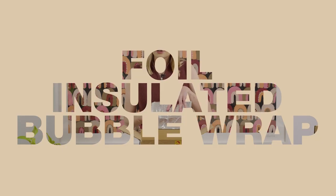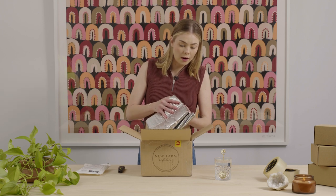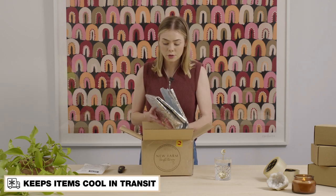This is our foil insulated bubble wrap. It's a great product for people who are shipping products that need to stay cool and protected in transit.